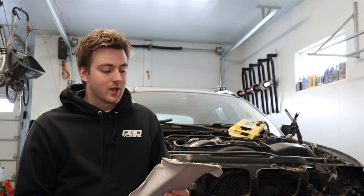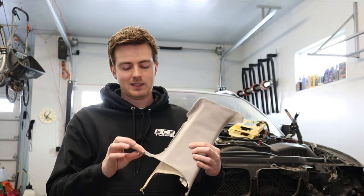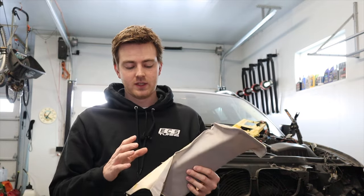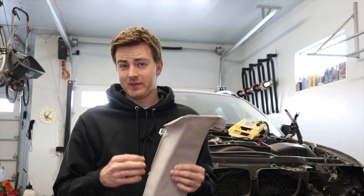Hey everybody, welcome back to Tenza Motorsports. Today we have our wagon back with us and we're going to be re-wrapping the A, B, and C pillars. As everybody knows with the E46, this tends to happen regardless of whether it's a coupe, sedan, wagon, or convertible. This is the C pillar out of this car.